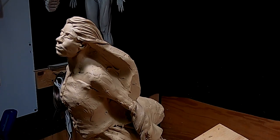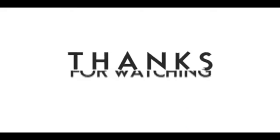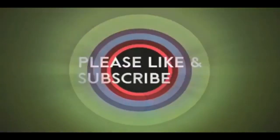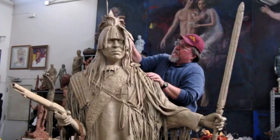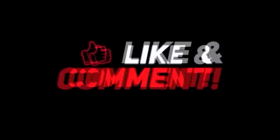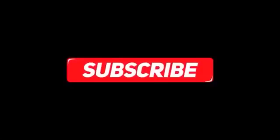Alright everybody, have a great night. I'll see you tomorrow. If you like this video, please like and subscribe to my channel — it really would help me. Also, check out the link below this video. It will take you to a review of my nine instructional videos, which could be very helpful to you if you're thinking of sculpting. Good night, everybody.